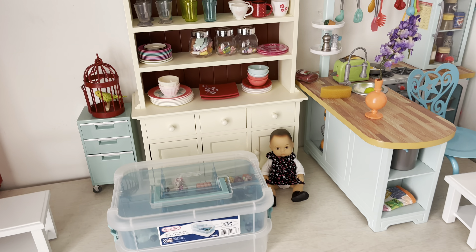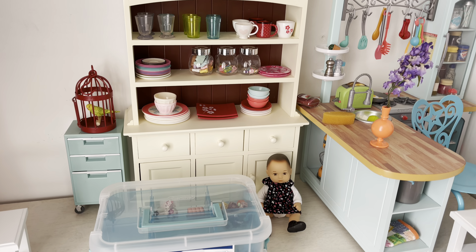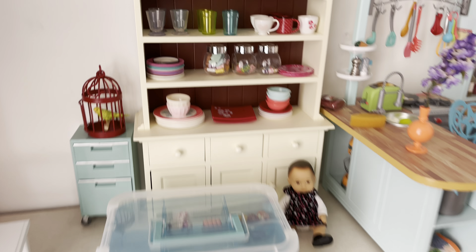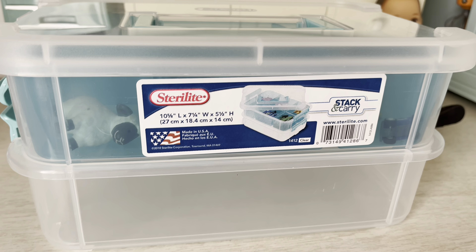Welcome back, my AG community! I'm really excited to share with you all the purchases that I've done. Let's start off with this nice little organization bin from the brand Starlight, and I got it from Target.